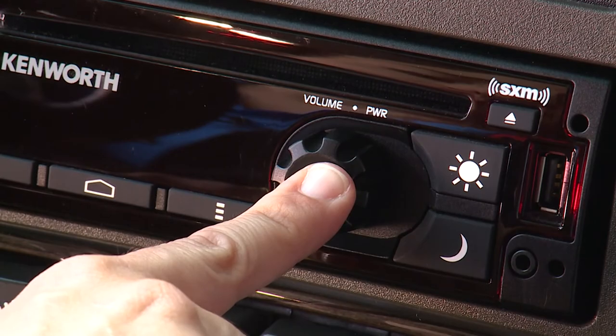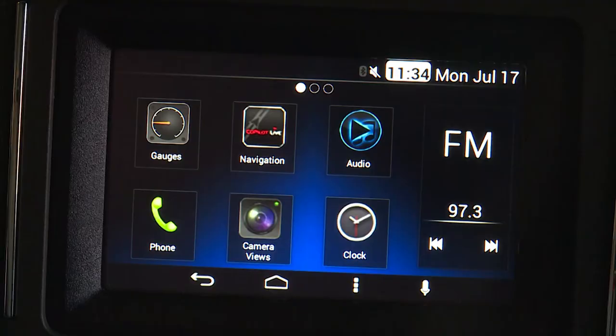To turn the system on, press the power button. Unlike a map application on your phone, Nav Plus HD provides truck-specific navigation.